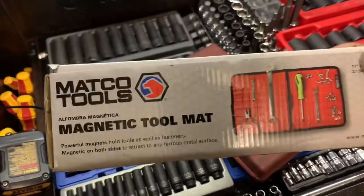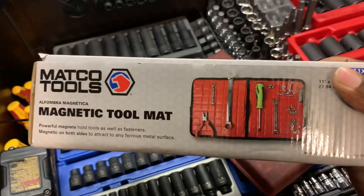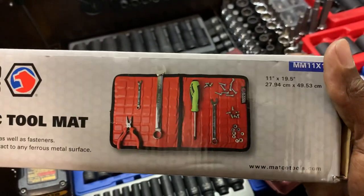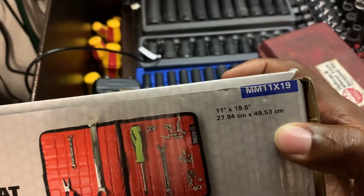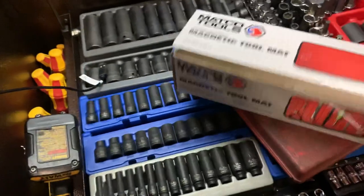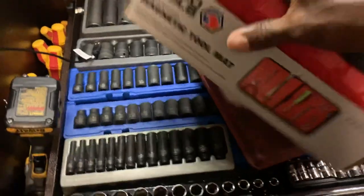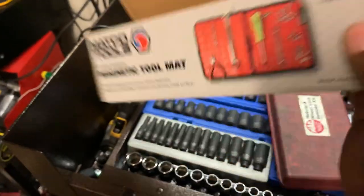The first thing I got was this magnetic tool mat. Powerful magnet holds tools and fasteners — attracts to any magnetic surface. You can see there the tools being displayed adhere to the mat. This is 11 by 9.5 inches, or 24.9 by 49.5 for metric folks. The part number is MARY 11x19. This magnetic tool mat is pretty nice — I think this was around $40 with my dealer.